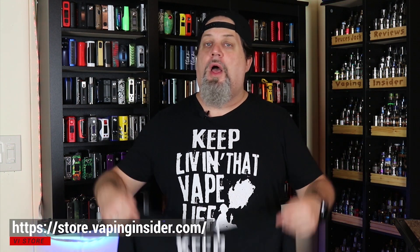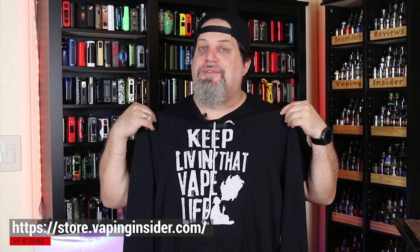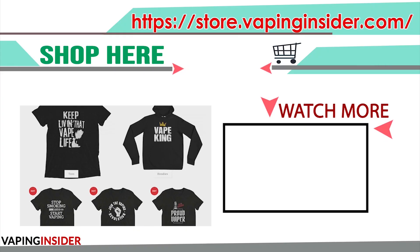Thanks for watching, insiders — definitely appreciate it. Remember, we're not a monetized channel, so we'd appreciate it if you check out our new merch store. You can get my tagline on a shirt or hoodie, plus other great designs — including the Vape King shirt and one of my personal favorites: 'Vape So Hard the FDA Wanna Find Me.' Go check it out. That's all I got for you today — keep living that vape life, we're out of here, deuces.